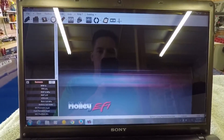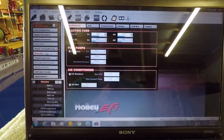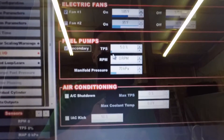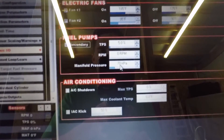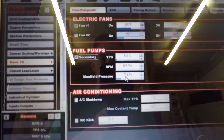I'm going to show you guys how to set up a secondary fuel pump in the Holley here. You come over to System, Basic IO, then Secondary Fuel Pump — you can activate it here. To test it, I'm going to do 5% TPS, zero RPM, and then 70 kPa, because we're at altitude and we're normally at about 85 kPa. I'm just trying to do a dry run with the secondary fuel pump to make sure it's working.